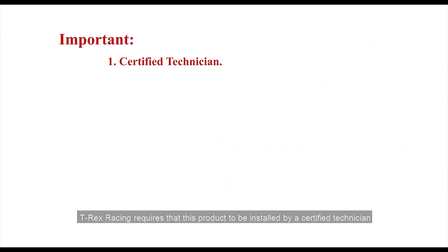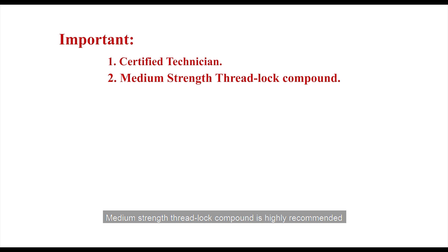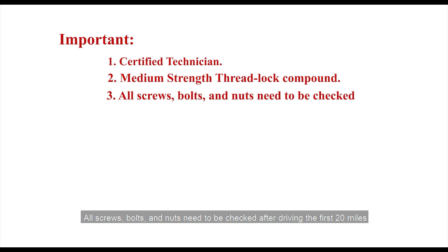Important: T-Rex Racing requires this product to be installed by a certified technician. Medium-strength threadlock compound is highly recommended for use on all the bolts involved with the installation. All screws, bolts, and nuts need to be checked after driving the first 20 miles.